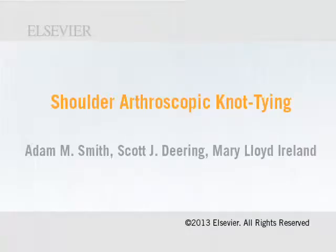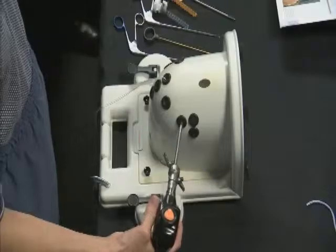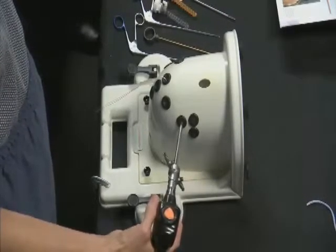To become proficient in arthroscopic surgery, one must practice, practice, practice. Having access to a shoulder model and knot tying posts is very important. This is a SAM model. Practice a lot before you get into live surgical action.